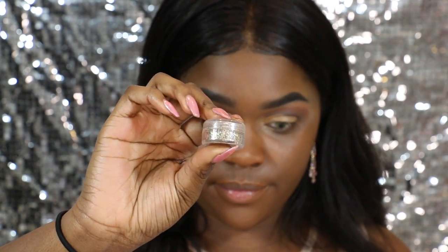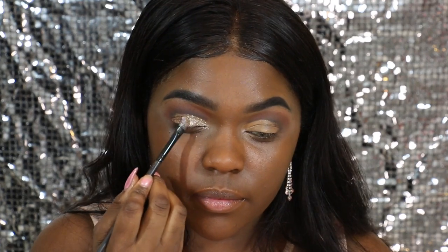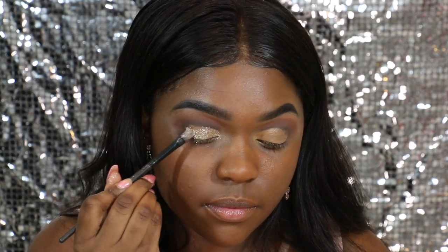The glitter I'm going to be using is actually something from this site called Bulk Glitters or Super Glitters — they keep changing the website name. But the shade of the glitter is called Golden Eye. So I'm just going to begin by placing that all over my lid.